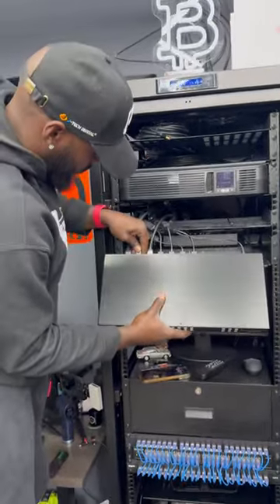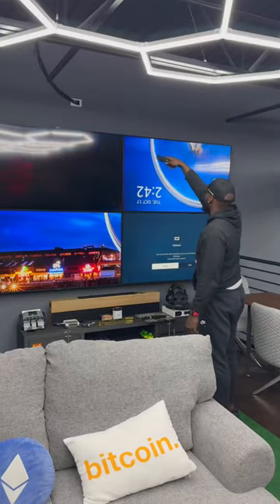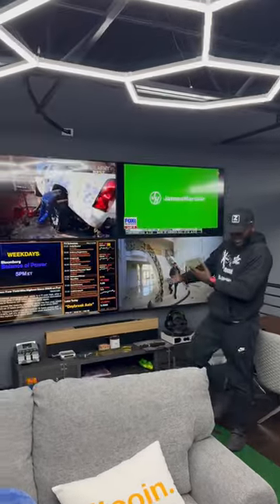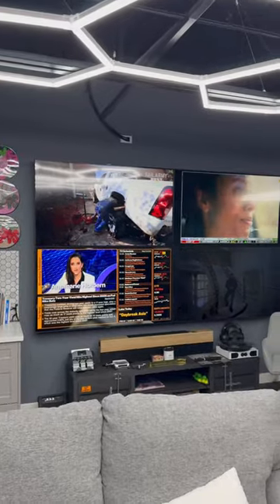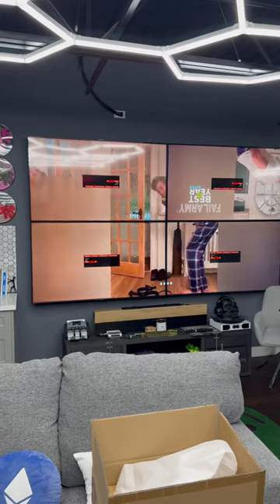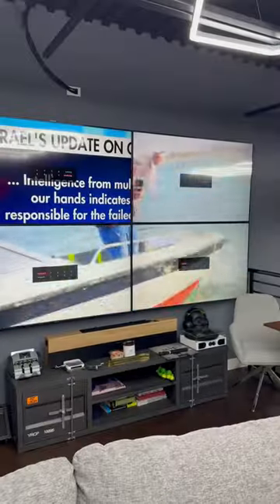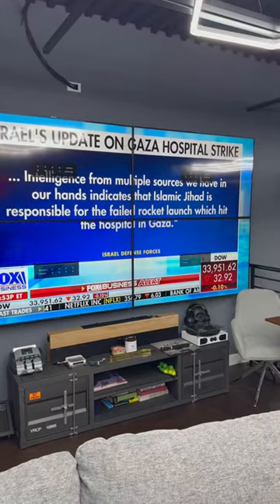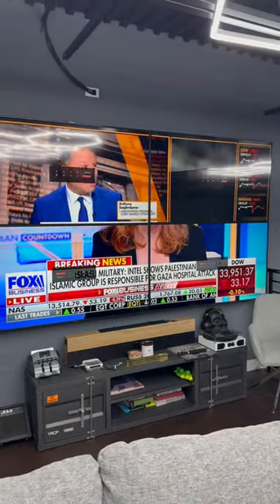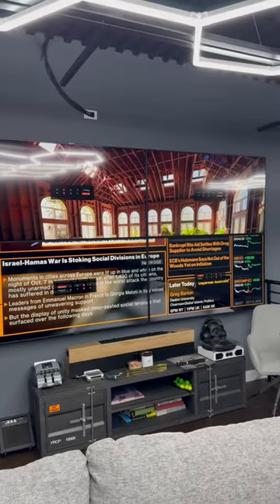The four outputs are the TVs and the four inputs are four different Fire Sticks. What I love about this new matrix is it allows us to invert any of the TVs, so we can put those top two TVs upside down to get the bezel as thin as possible. You can actually see the top two flip upside down — now we have one big image. We can also swap between each Fire Stick: input two, input three, and input four.